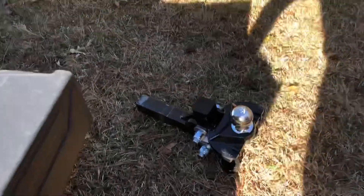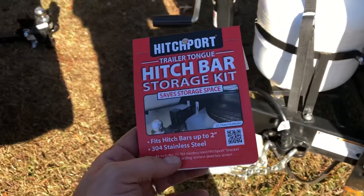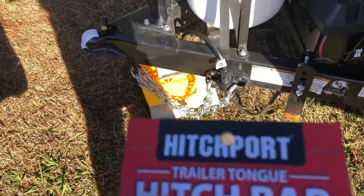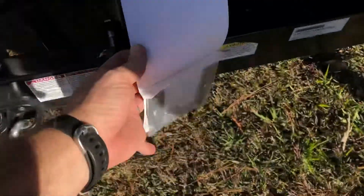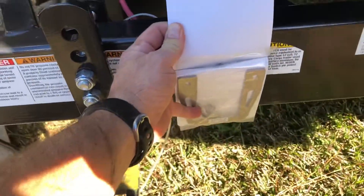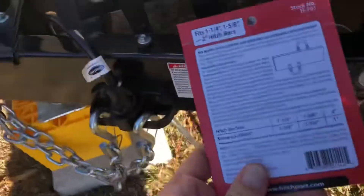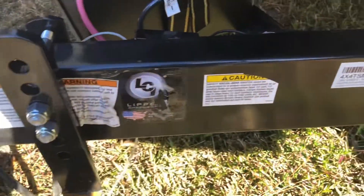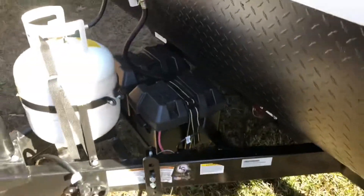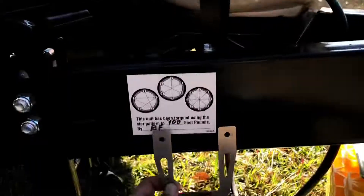I need to find a place to put my E2 hitch. I got this hitch port storage kit — it can go either underneath the trailer or on top, like so. I'm still trying to debate how I want to do it. This is called the hitch port, and you've got two different mounting options, so I'm figuring out if I want to go top or bottom on that beam.